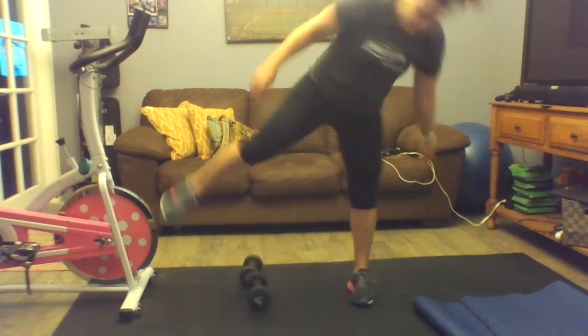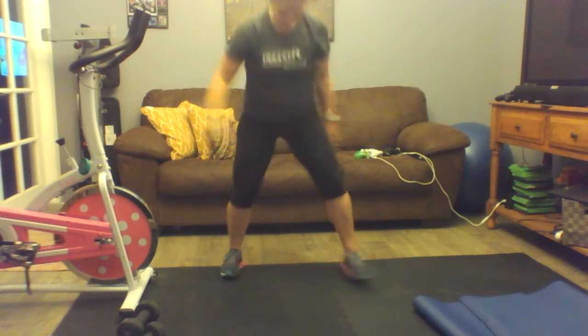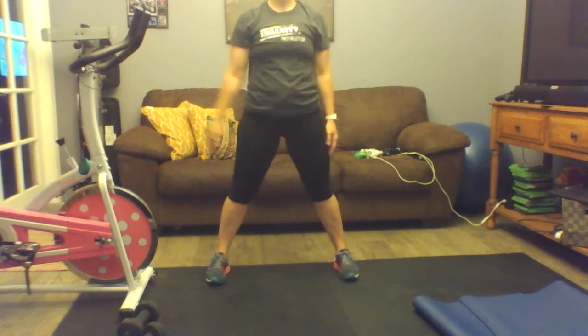And then finally, last but not least — this is the quad chiseler. This one burns. But remember, this is just a sneak peek. So depth charges. Gym safety 101 — move your weights, out of my way. Here we go, so I don't hit my leg.